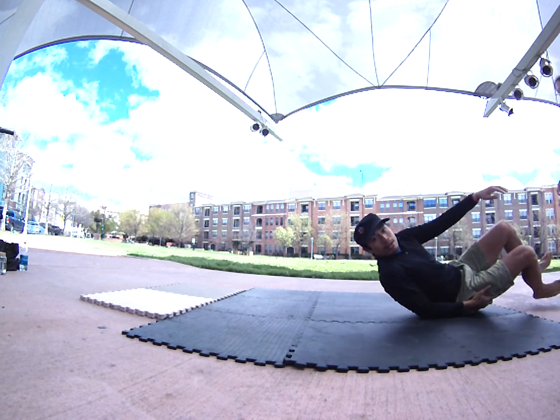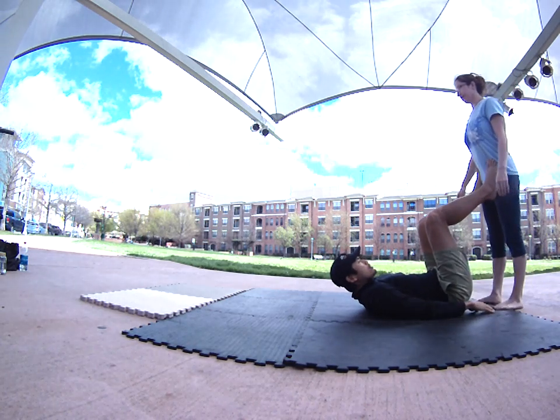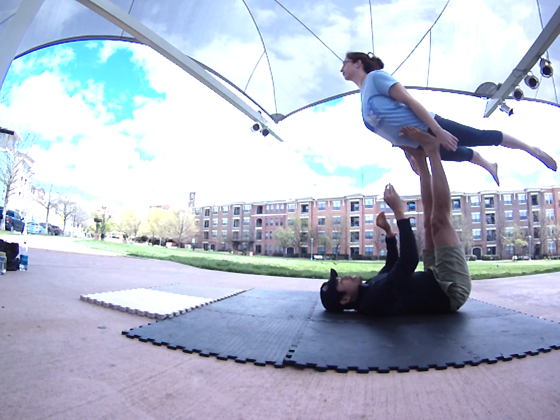Then back to your feet. What I like to do first is have you just walk up and practice doing bird without hands — just like that. You'll be needing to lift Lori's weight just with your feet.